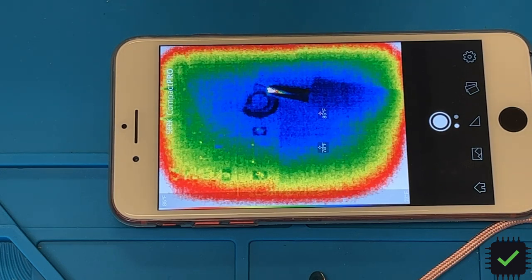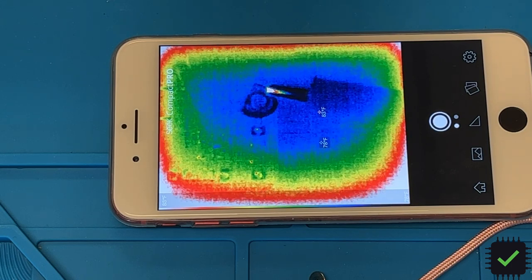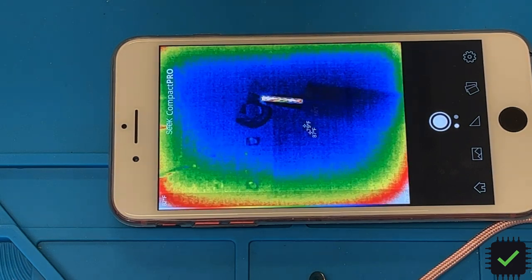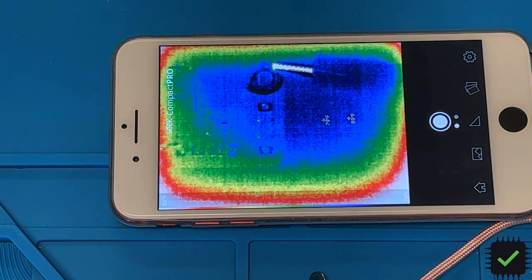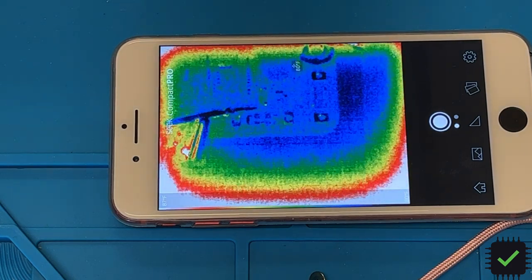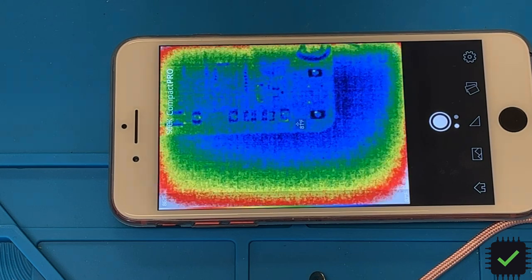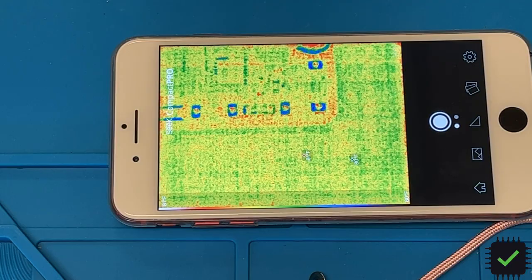Quick update: I checked and measured a partial short on the PPV bus line. After injecting one volt here into that line, the diode is actually getting hot - and it's just one volt. So we're going to replace that diode, and maybe that's going to fix our blinking issue so it's going to charge again.